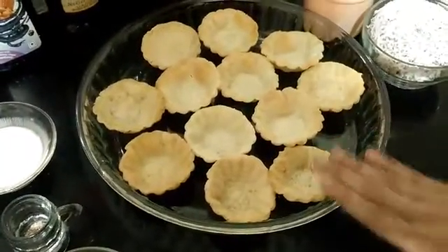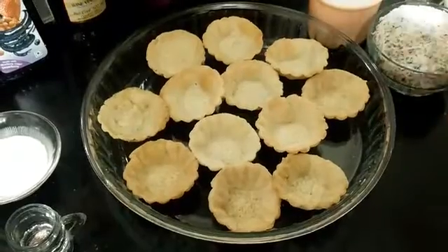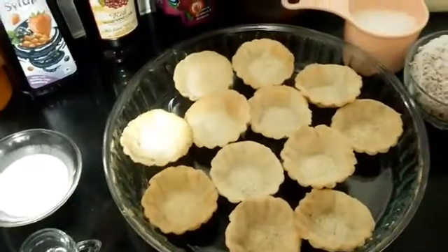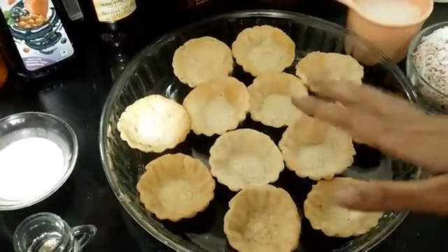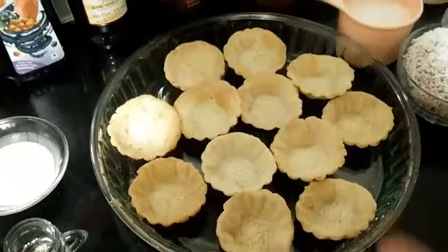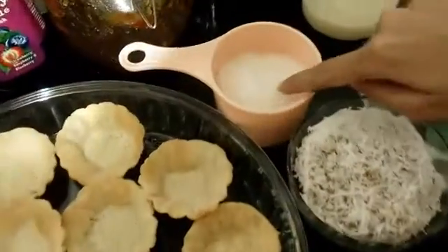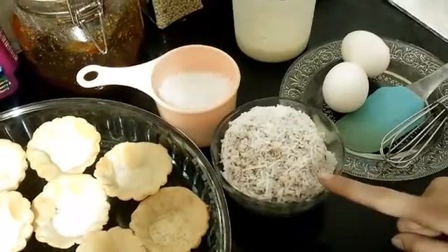Here I have already-made tart shells — you can log on to my videos to see how to make tart shells. I took the batter, put it into the tins, and baked them for only five minutes. They are half done, not completely done. Then I have three-fourths cup of granulated sugar and one cup of grated fresh coconut.